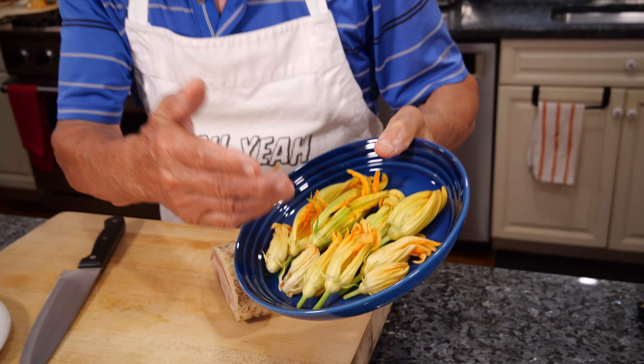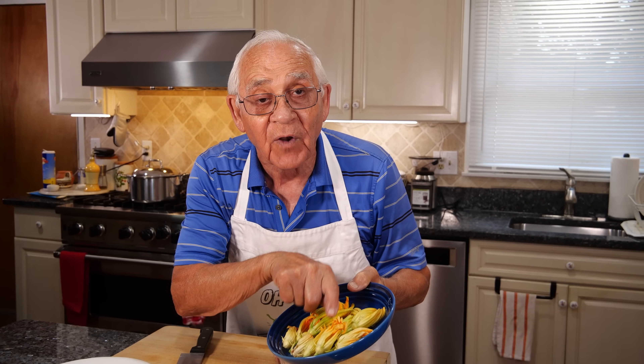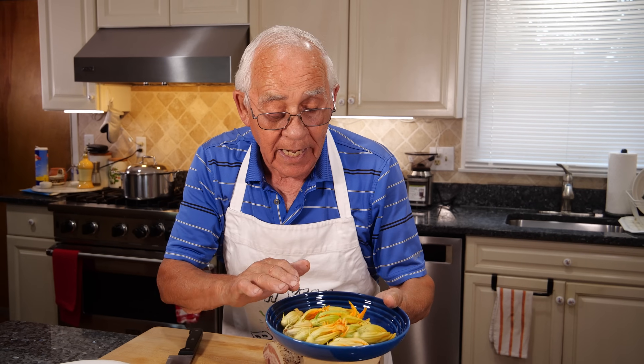I clean up everything and make sure to take that little thing out of the flower, because it's got a lot of ends and everything. I clean up really good.